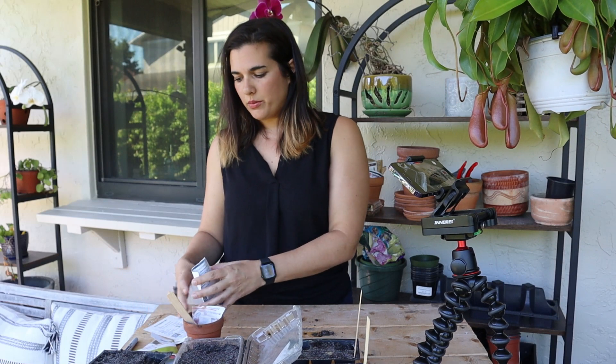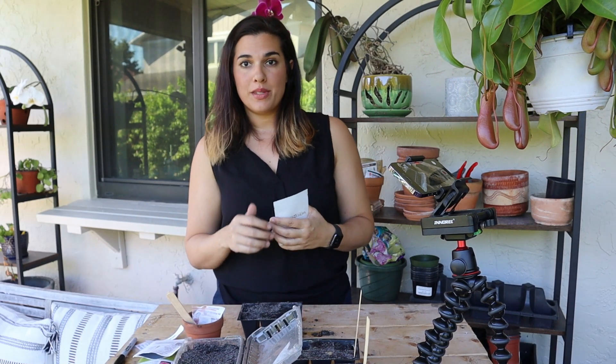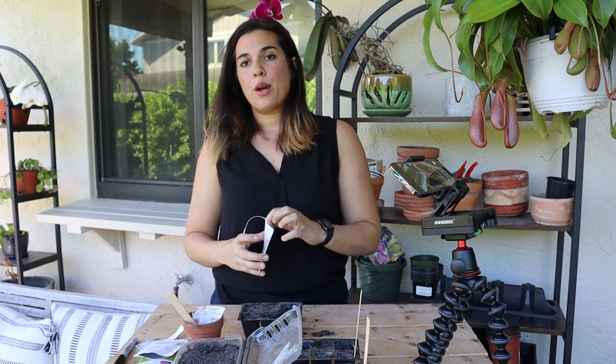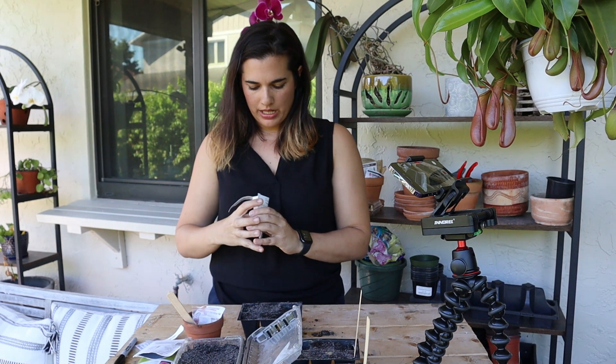I'm not sure if I'm pronouncing this right — I have ageratum seeds that I'm going to plant. I have my seed tray all prepared. I wasn't able to find papaya seeds to do that with you, but I did want to talk about it.